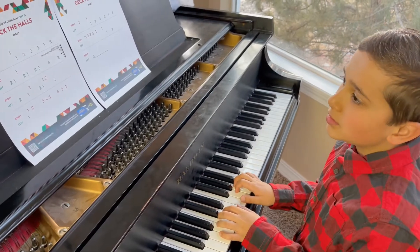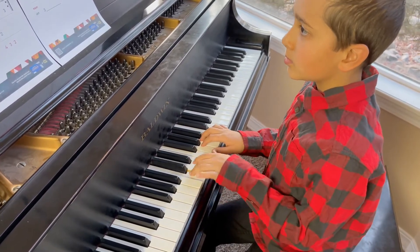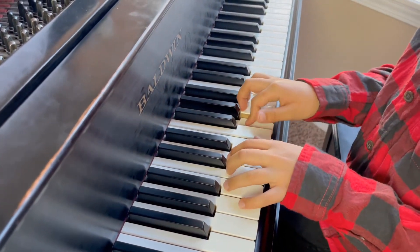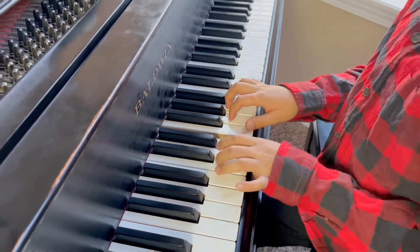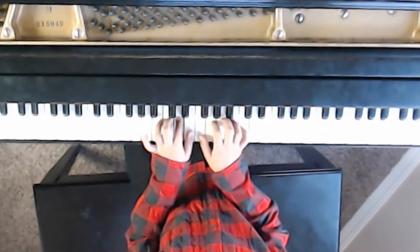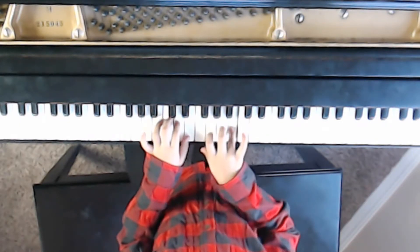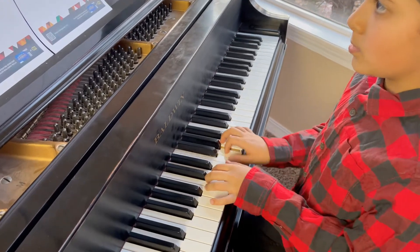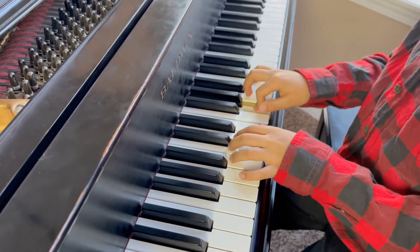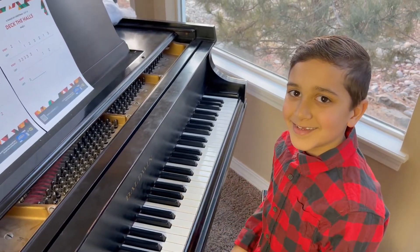All right, let's play the full song of Deck the Halls all the way through, Tristan. Awesome playing, buddy. I like your little rhythm at the end there too. That was perfect.